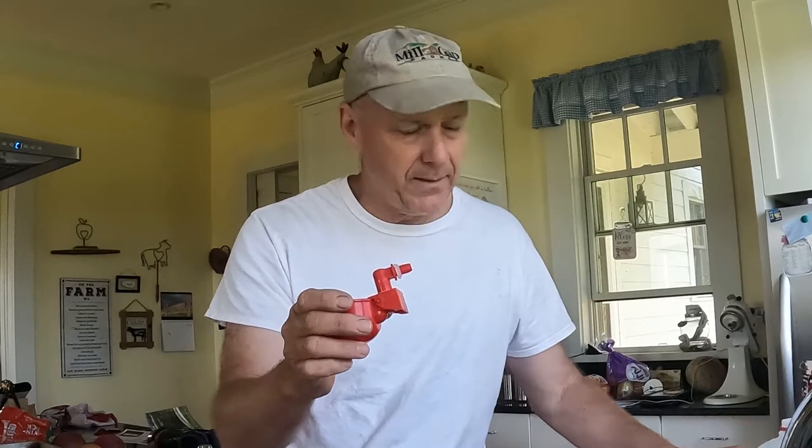And that solution is one of these waterer fittings and a milk jug. I'm going to show you how it's going to go together. Come on, let's see if it works.